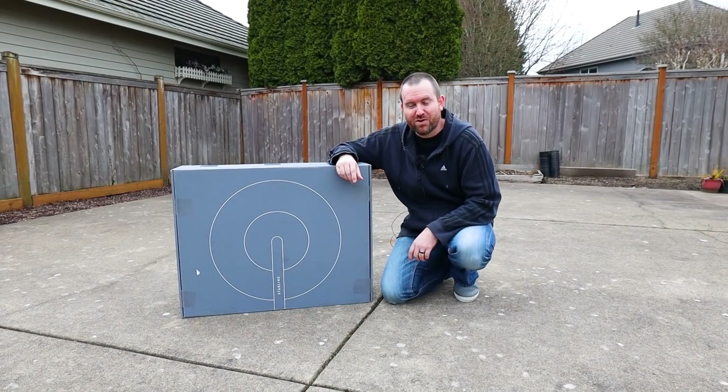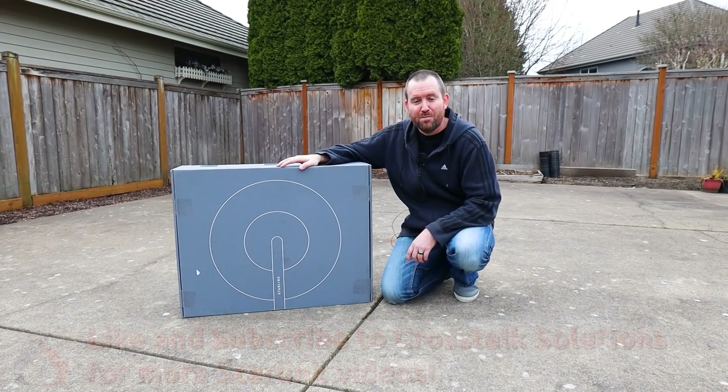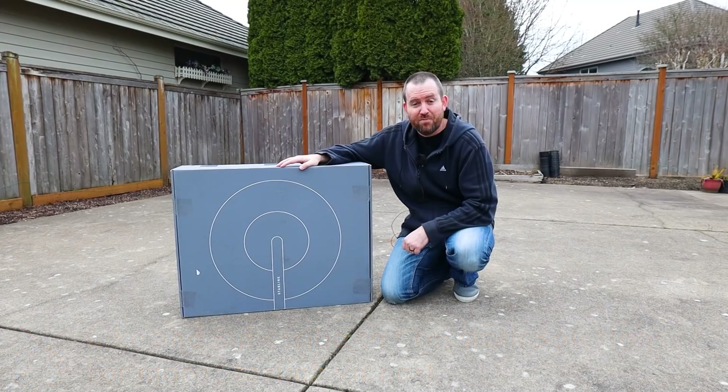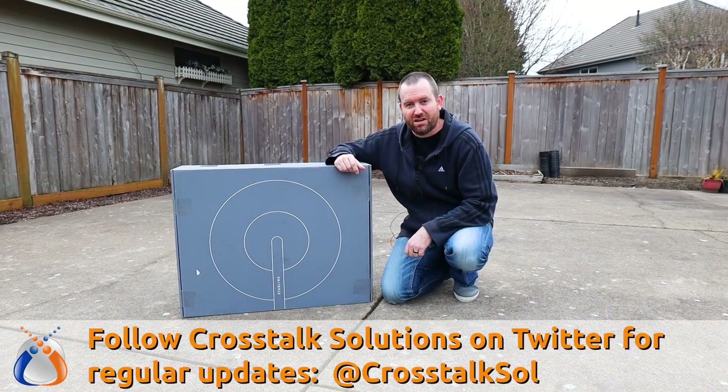Welcome to Crosstalk Solutions. My name is Chris and I have plans to do a number of videos on Starlink. If you guys are interested in this kind of content, make sure you click that subscribe button down below and hit the thumbs up if you like this video. You can also follow Crosstalk Solutions on Twitter at CrosstalkSOL.